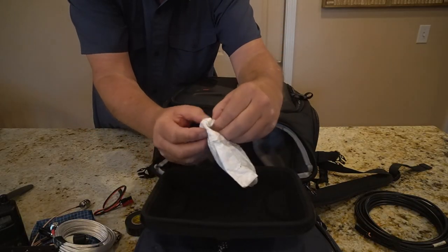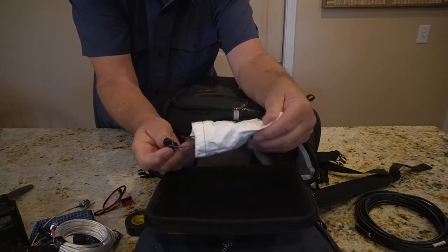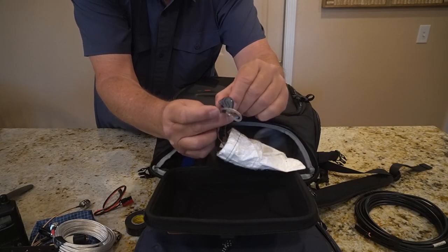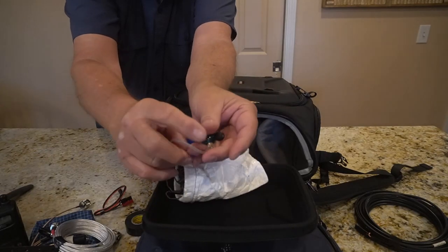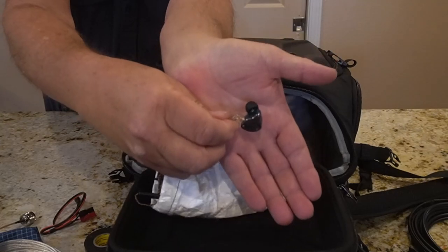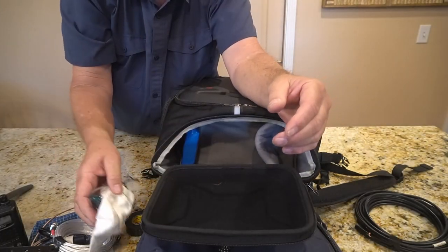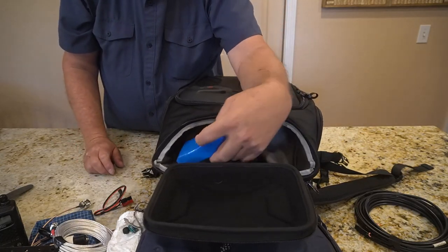These are earbuds — they're actually made for editing because they close off your ears pretty well. It knocks most of the noise out. I found out when I was on the beach that that's something you really need.